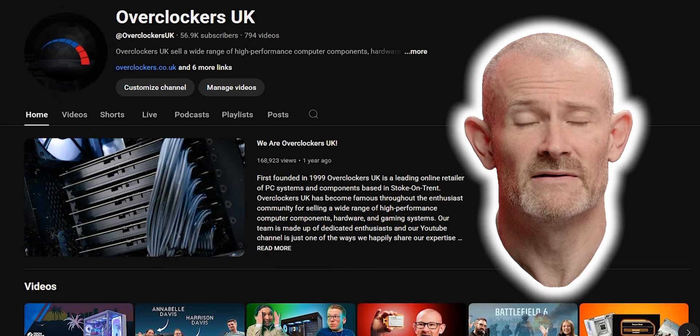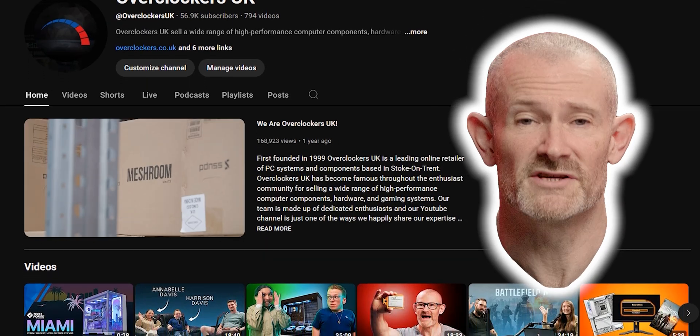Hello Overclockers. Welcome to another video featuring me, 8-Pack, the star of this channel, head of R&D here at Overclockers UK.